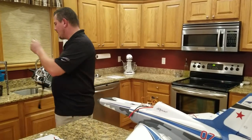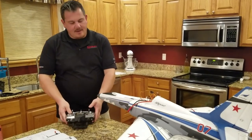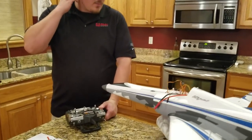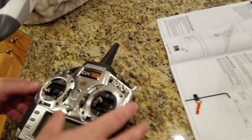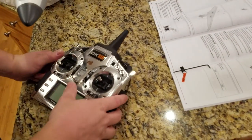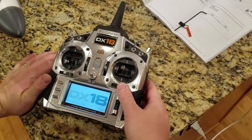There appears to be an extra one which I'm assuming is our bind plug, so when we get ready to bind we can use that to get into bind mode. We're not going to do the full radio setup but we'll just do the initial setup so we can get it bound with the Safe Select.